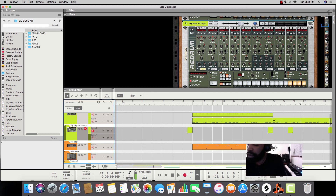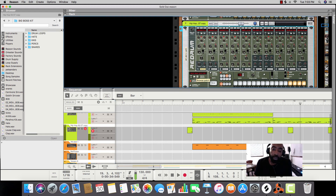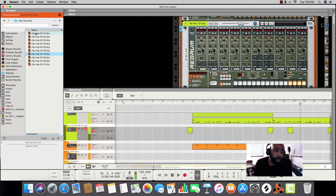That way you don't have to try to sequence this stuff out. The RedDrum comes with its own stock kits, but in case you're going to upgrade — getting beat packs, loot packs — I want to show you how to put them in there, how you can switch it up, how you can make multiple patterns in one RedDrum, and little things like that to help your music production.